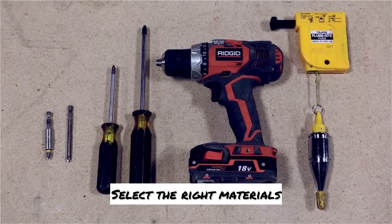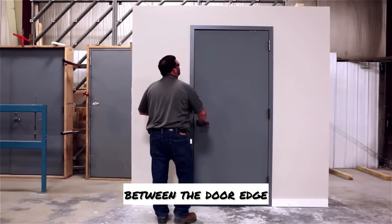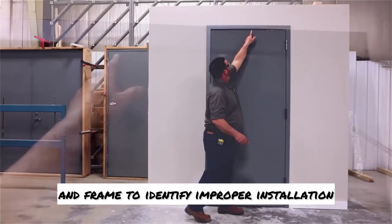Select the right materials and tools for this project. Close the door and inspect the clearances between the door edge and frame to identify improper installation.